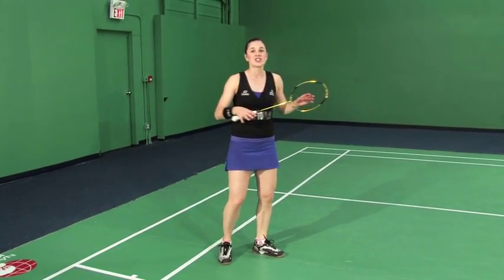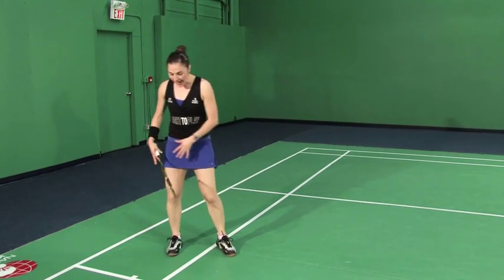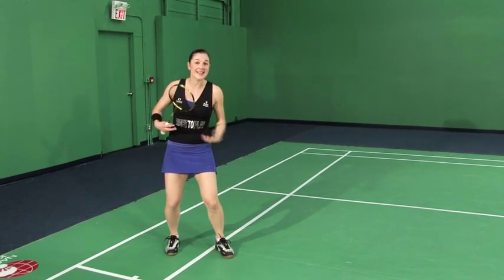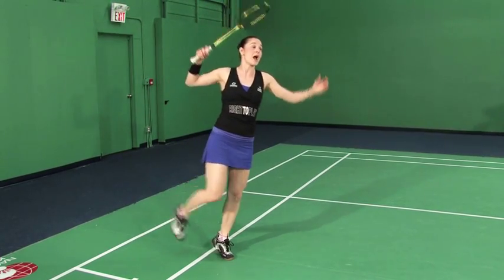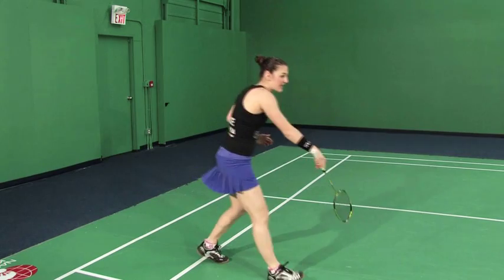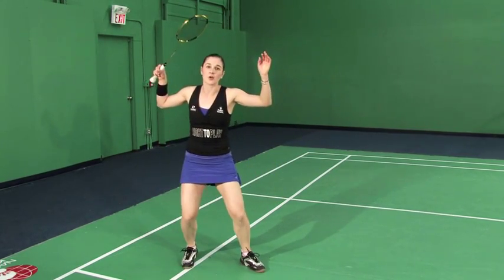For the jump smash, it's an even weight distribution from both my back and front foot. I'm bending down into a squat to accumulate that energy that I'm going to use to propel myself up into the air, at which point I'll twist and hit the shot — the same as when I'm on the ground.